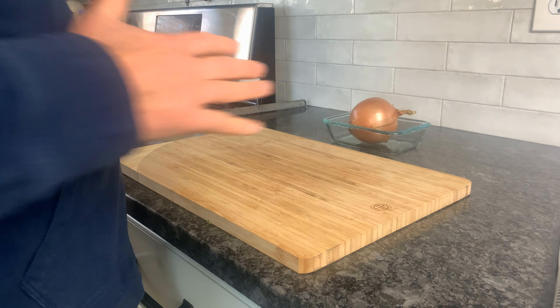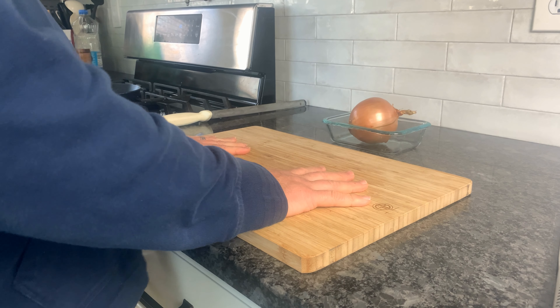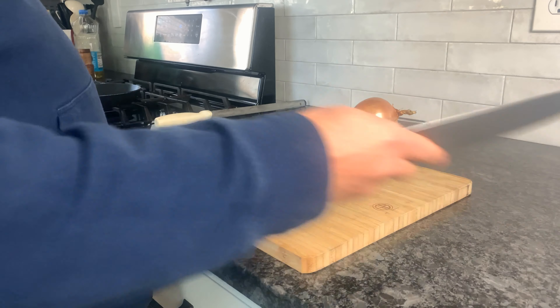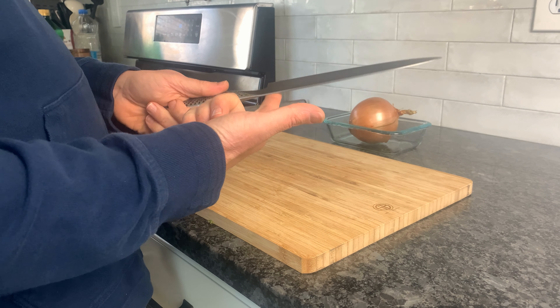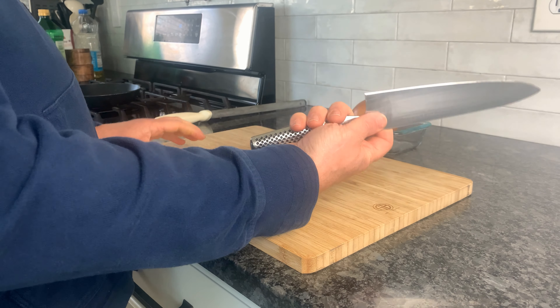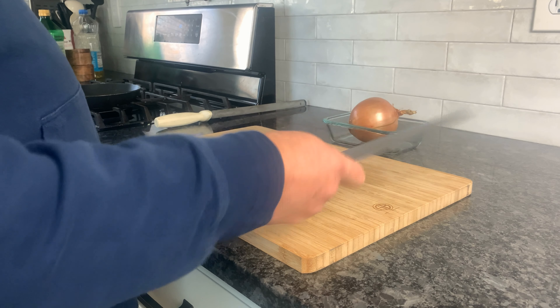When you approach the board you want to be kind of straight on, and make sure the board is set so it's not sliding around. We're going to take our thumb and our index finger and pinch the knife, then wrap these three fingers around. This is going to give us a lot more control holding the knife.